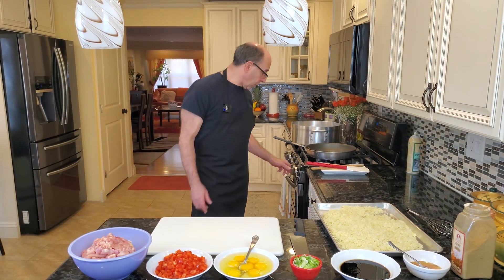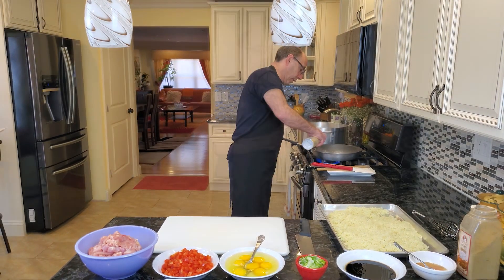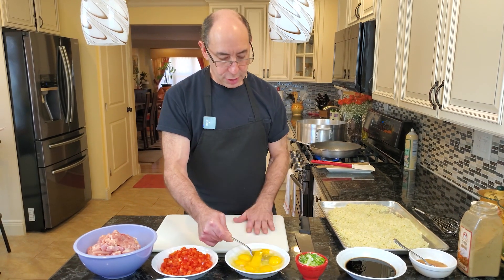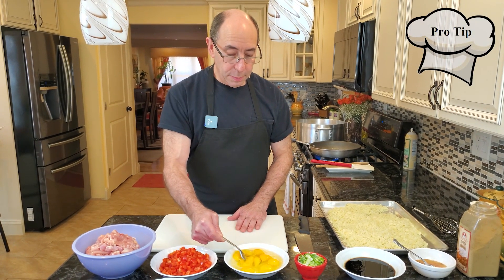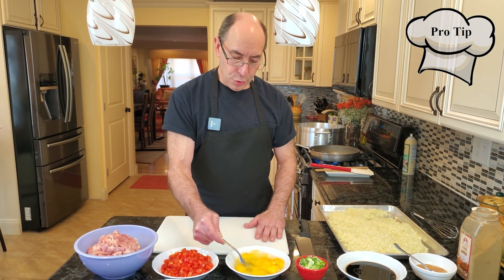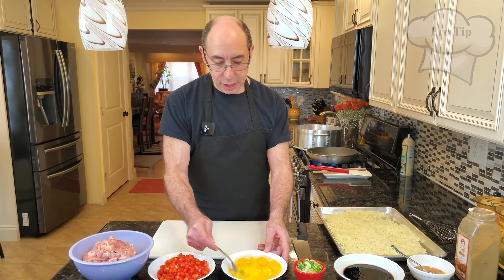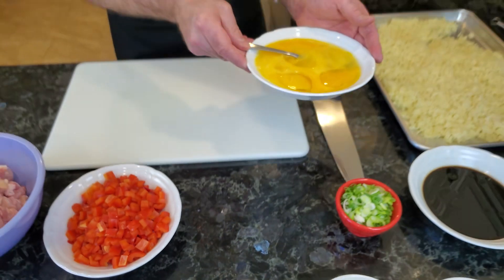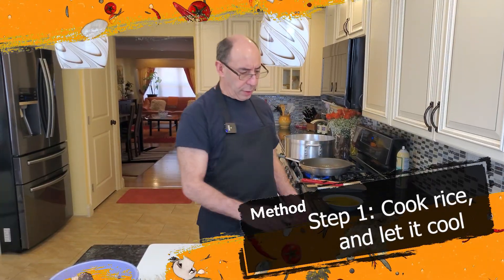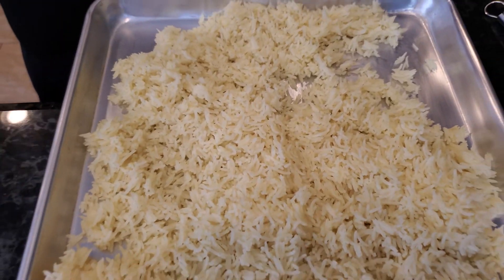First thing we're gonna do is cook off our eggs — we need some scrambled eggs. I'm gonna put the fire on high and give this a quick spray with some cooking spray. You should never mix eggs over a cutting board, because you don't want raw eggs on the cutting board — you can cross contaminate anything that you're cutting. Basically we're just making scrambled eggs to go over the fried rice.